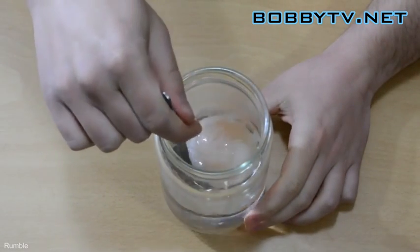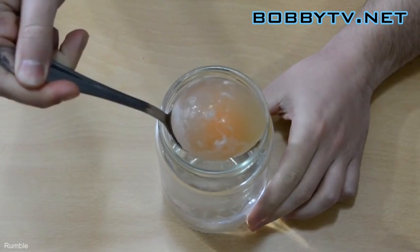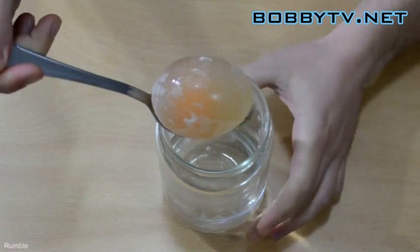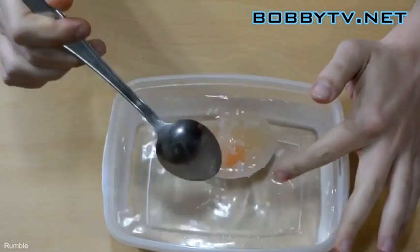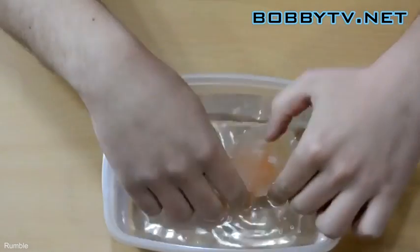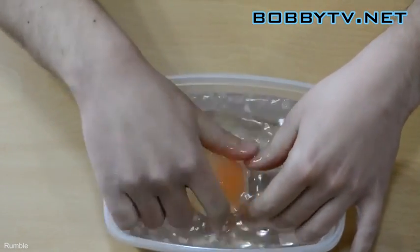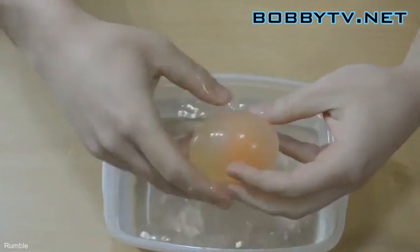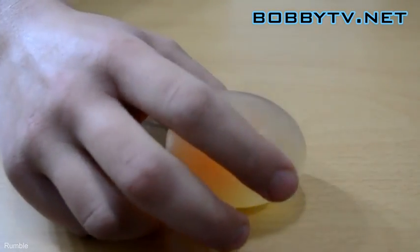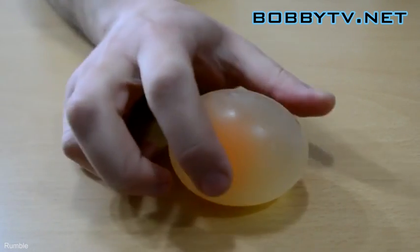After 48 hours, take the egg out of the vinegar. Wash it carefully to make sure there are no bits of shell left on it. You are now left with a nice squishy bouncy egg.